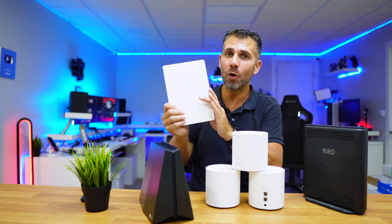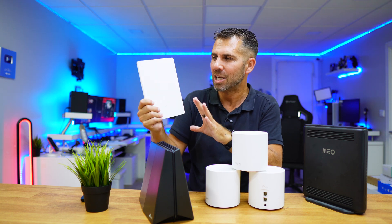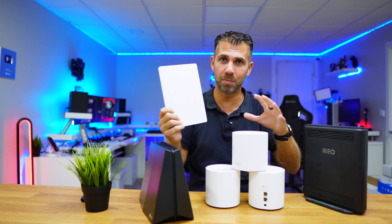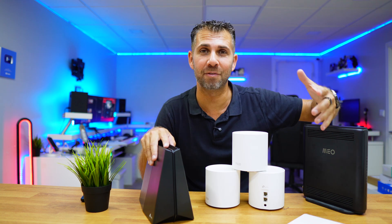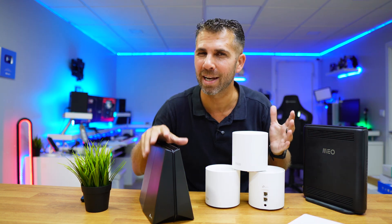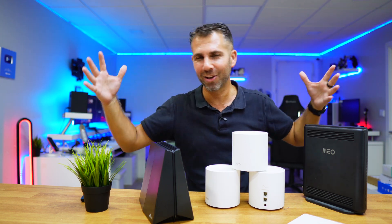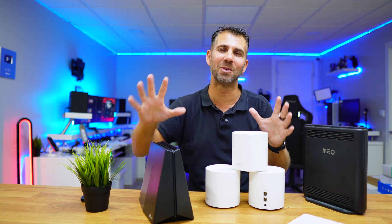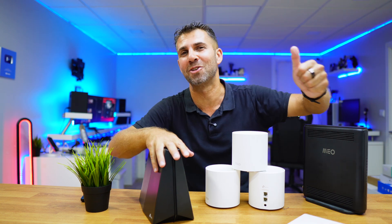I'd also suggest checking out the other router I'll link below, because in terms of speed and coverage, although the price is more or less the same as these three Deco units or just slightly cheaper, it delivers faster speeds and better coverage than what we saw here. If you have any questions, leave them in the comments — I'll answer as fast and as well as I can, and the community often helps too since many members have this gear.